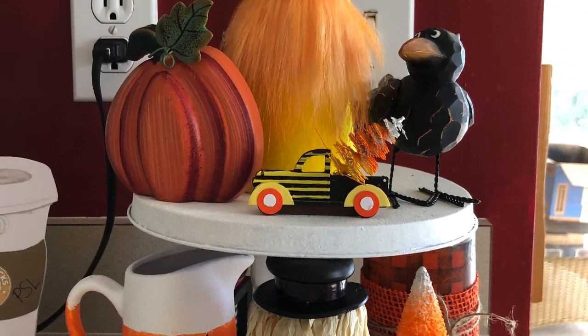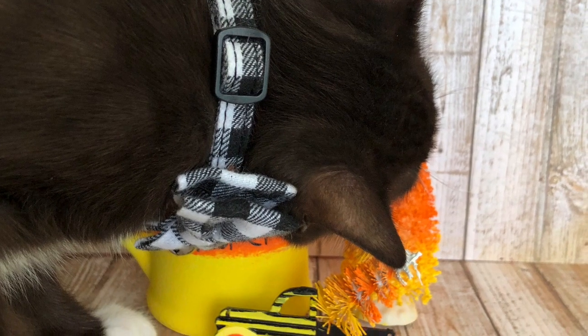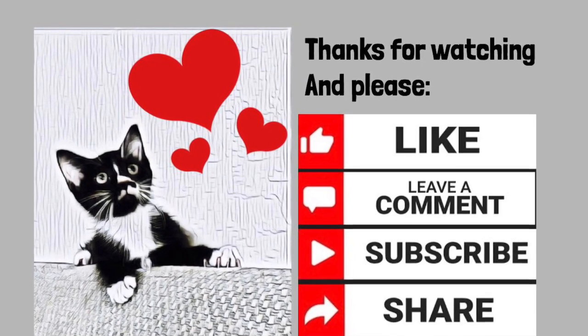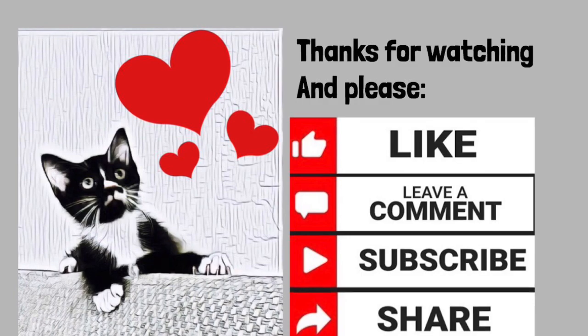I hope you enjoyed our project. If you did, please give my video a thumbs up and leave me a comment. And as always, if you aren't already subscribing, please consider doing so. Quarantino and I will be back again soon with another project. Thanks for watching. Take care.